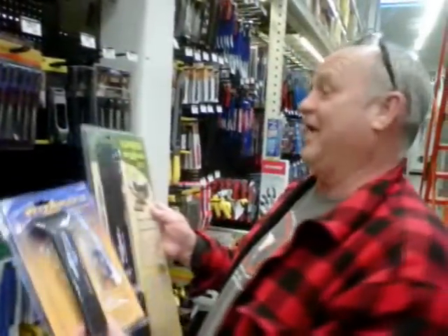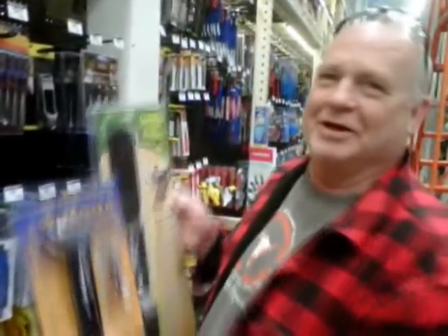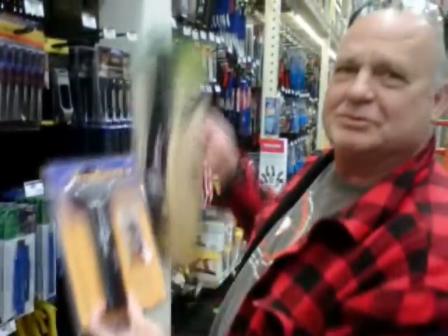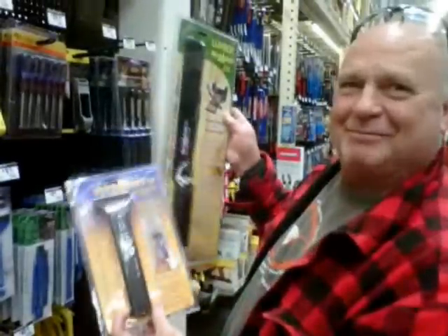I'm happy to say I've found another Ike's Gotta Have It for you. Wizard 2, Wizard 3 — small and big.